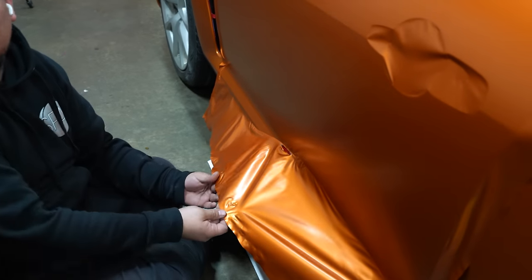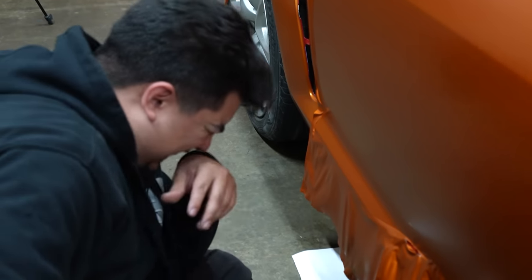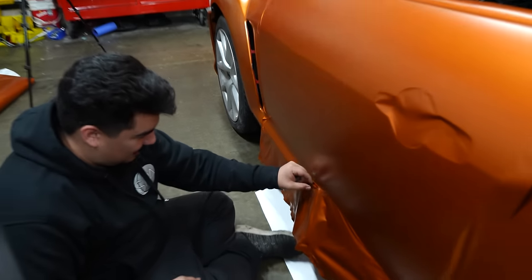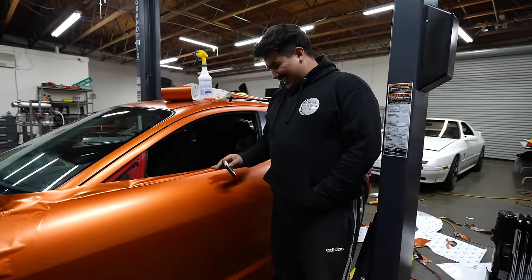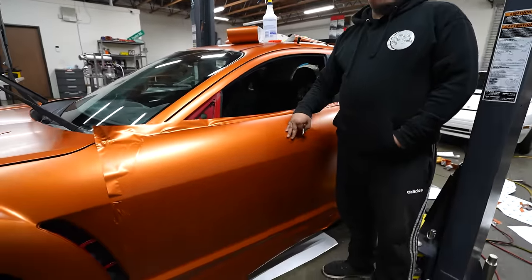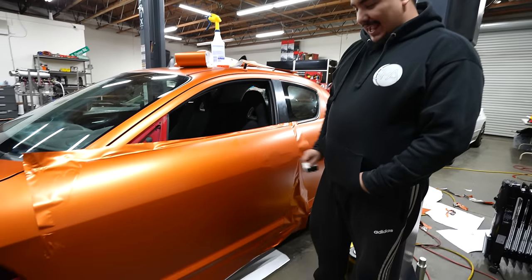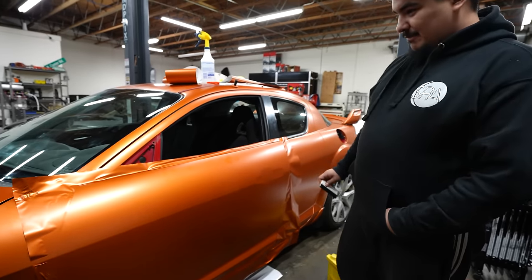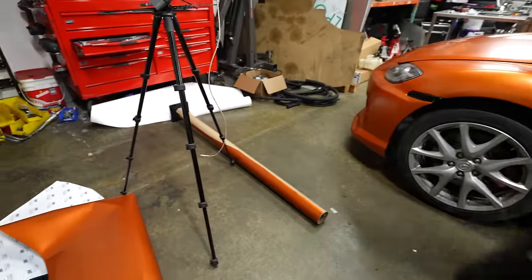Oh my god. In like a split second it just went like that — I was expecting that. This was the easiest panel. You've been banished. It's good bro — you got enough material to do one more. This was my second time wrapping. I can't lie — I did this and it took me quite a while and Rob sat here for not even five minutes and just did everything I just did. Good job.